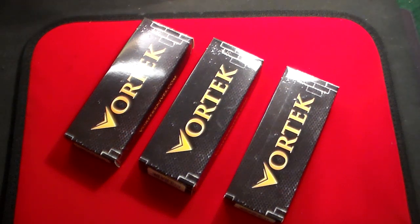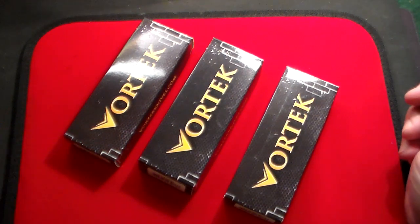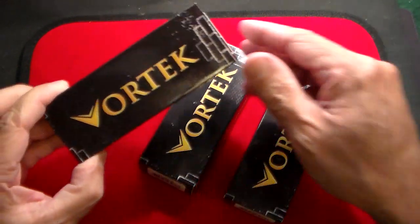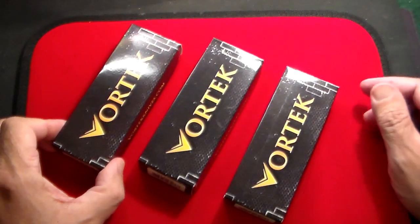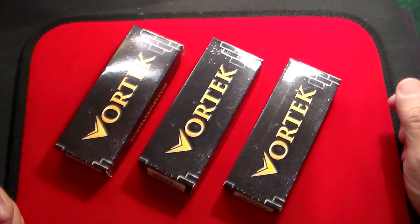Gun Collector 007 here with just a quick review on a fantastic new knife company that I found. Although these guys have been around since 2003, I've never heard of them before — and perhaps you have — it's called Vortec Knives. This is a small family-owned business. They operate out of West Virginia in good old USA, and quite frankly, they make some phenomenal knives.